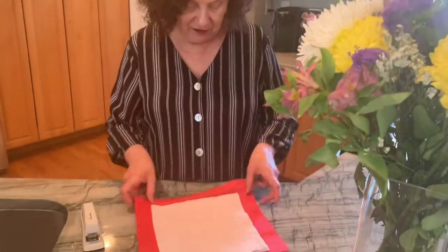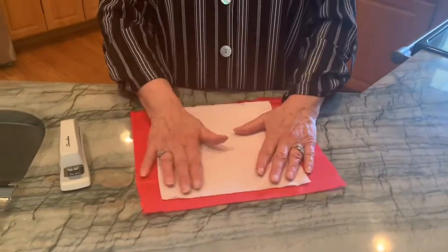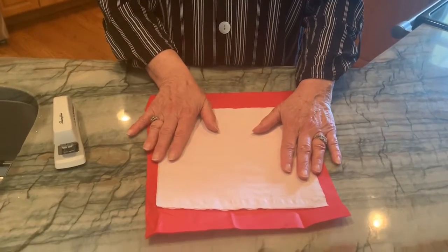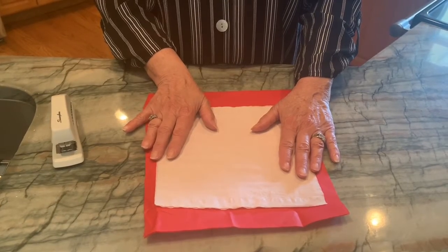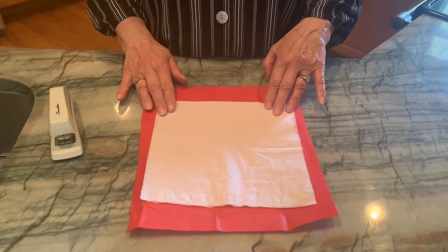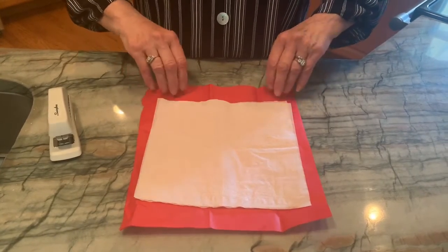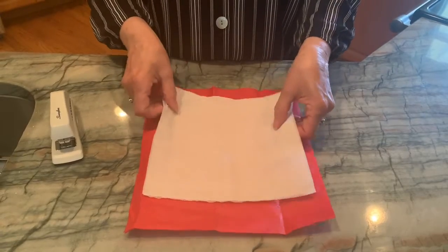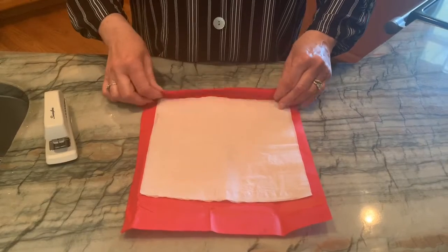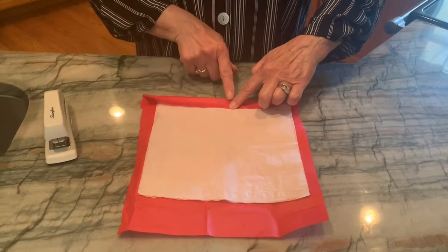So how we're going to make our tissue flowers this morning is we're going to pile one on top of the other. This is a nice decoration for our Cinco de Mayo theme and it also is a nice segue into our theme for next week, which is going to be plants. So we're going to take our tissue paper and we're going to fold it like an accordion.